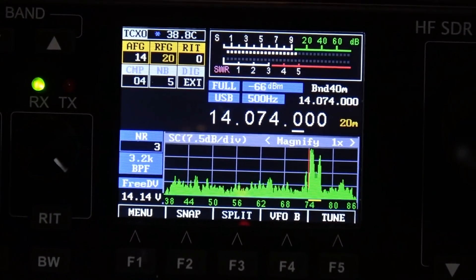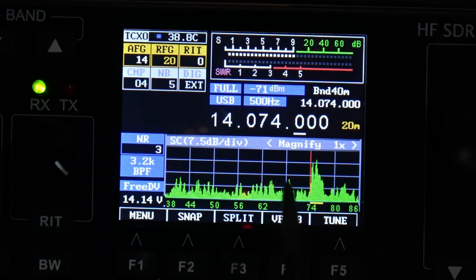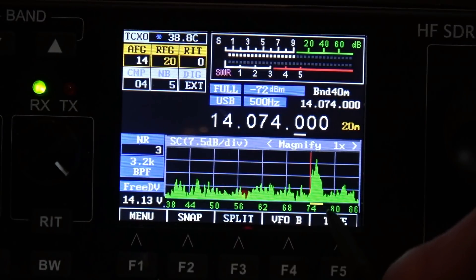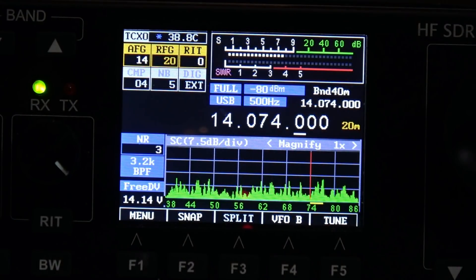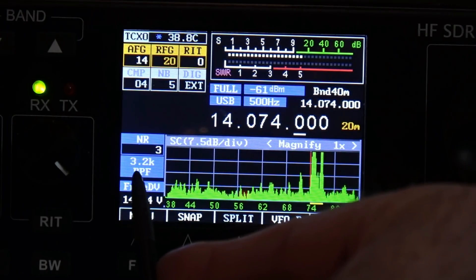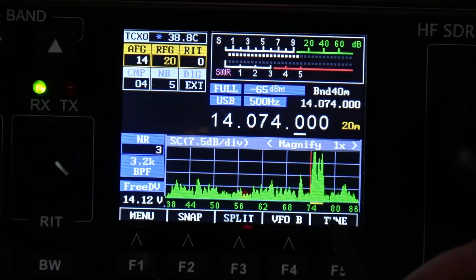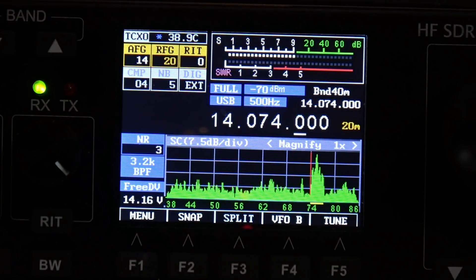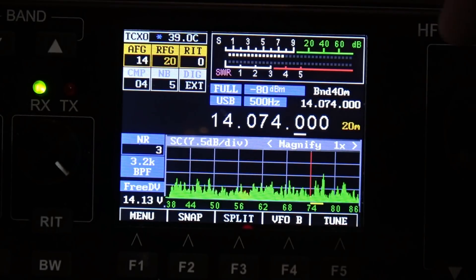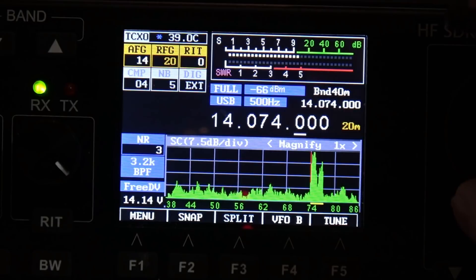Let's talk about what we see on the screen here. Here is the band spectrum. Where you see the little yellow underline right over here — that is what this SDR is actually letting through on the bandpass. You can see the bandpass is set for 3.2k. That bandpass filter corresponds with that yellow line and with all the FT8 signals there. Up here where it says 500Hz — that is not the bandpass, that is the tuning resolution. So if I was to turn the tuning knob, I'm going up or down 500Hz. That's what that is.